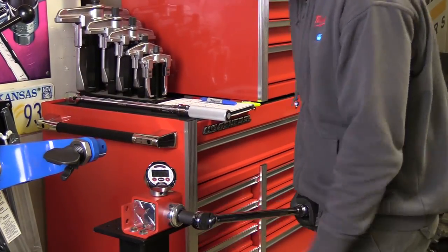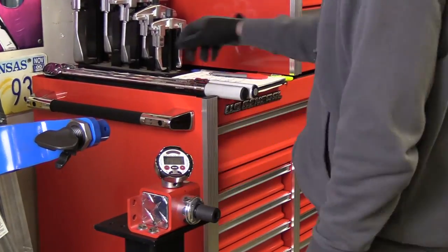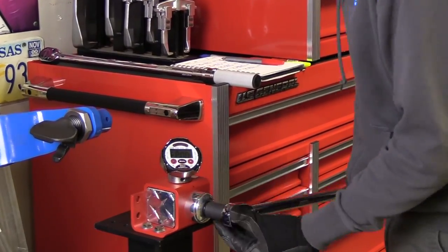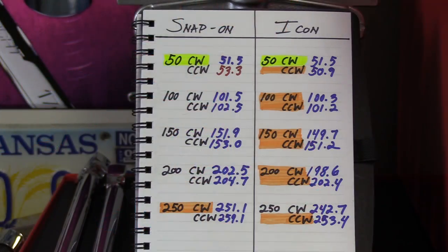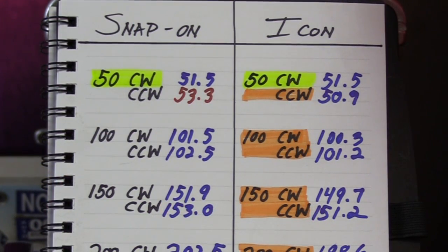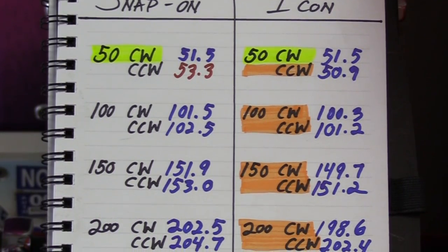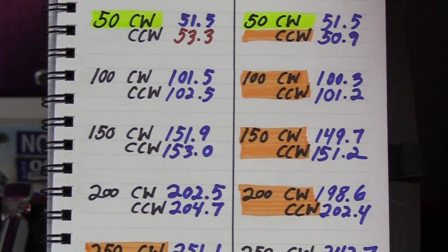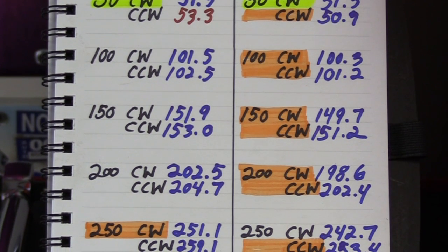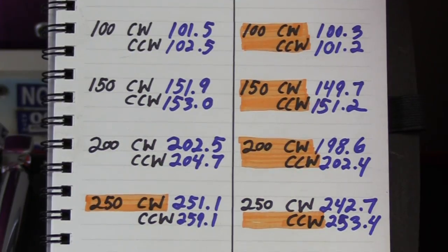On the final test, unfortunately the Snap-on was out of range, which is why you see the red light blinking. The Icon was within range in all 10 tests in both clockwise and counterclockwise rotations. Out of those 10 tests, they tied in one, the Snap-on won one test with one failure out of range, and the Icon won eight tests with none of them out of range. In both clockwise and counterclockwise rotations across the full range from 50 to 250 foot-pounds, the Icon is more accurate.